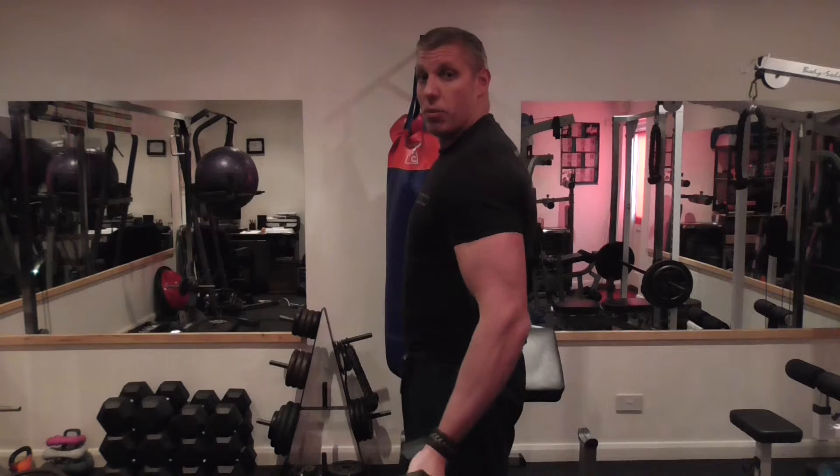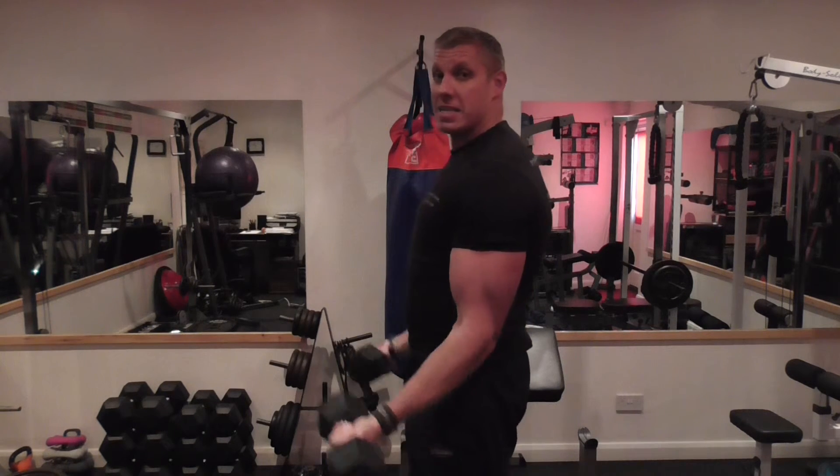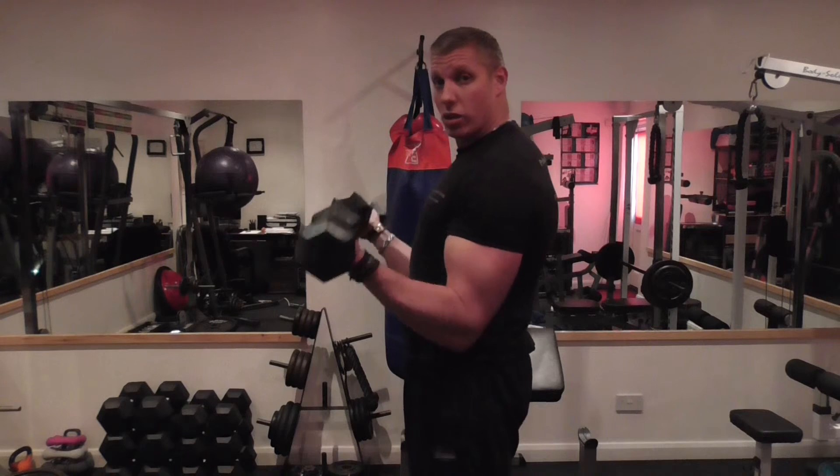Elbows tight to the body, parallel or close. They're not moving around or jumping up. Shoulder blades back, curl up, and squeeze at the top.